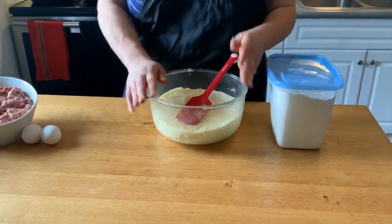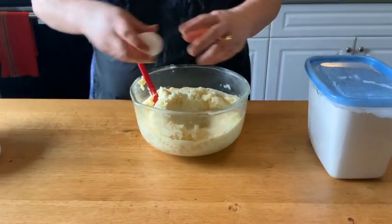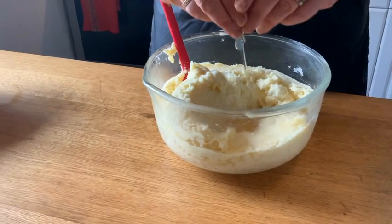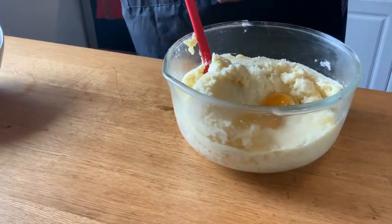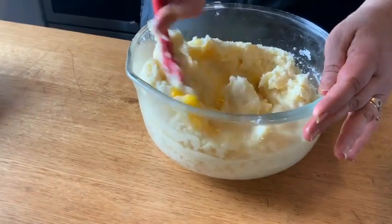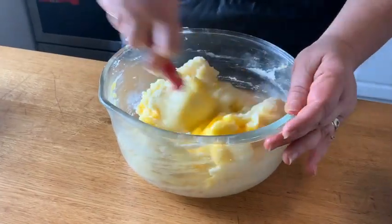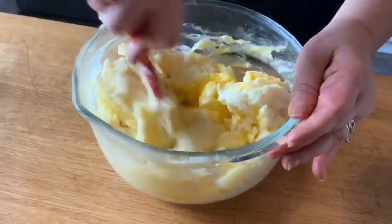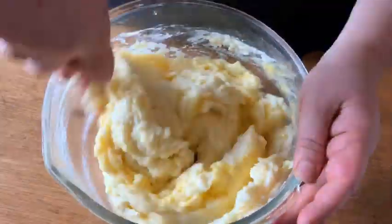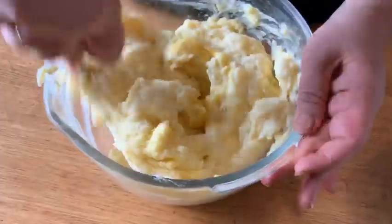First we're going to start working on the dough. We're going to add an egg, and we're going to add a second egg, and we're just going to mix this up. I use my hands for a lot of recipes, so don't let that freak you out — it just feels better to know I can feel it with my hands. They're very clean though. The eggs are incorporated.